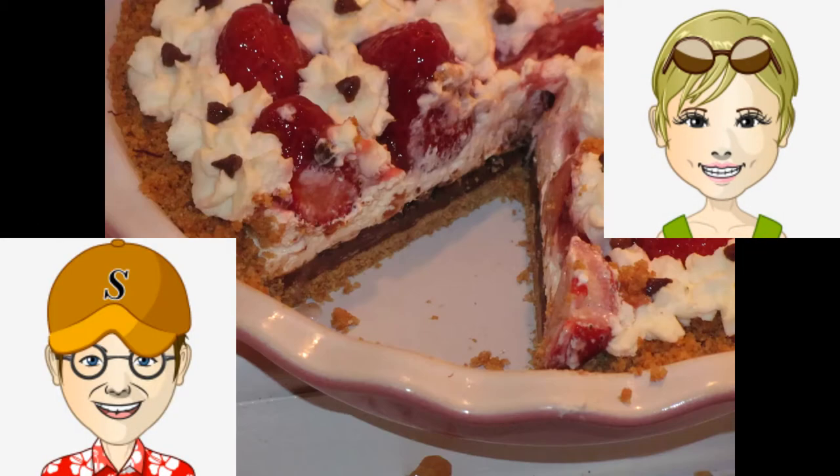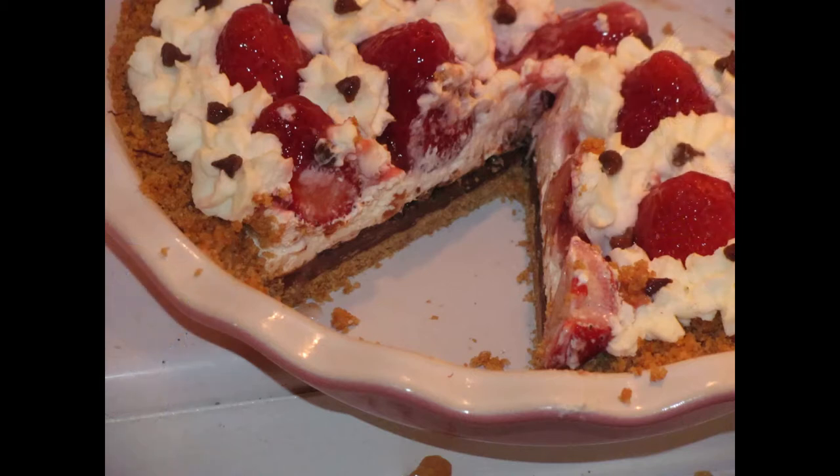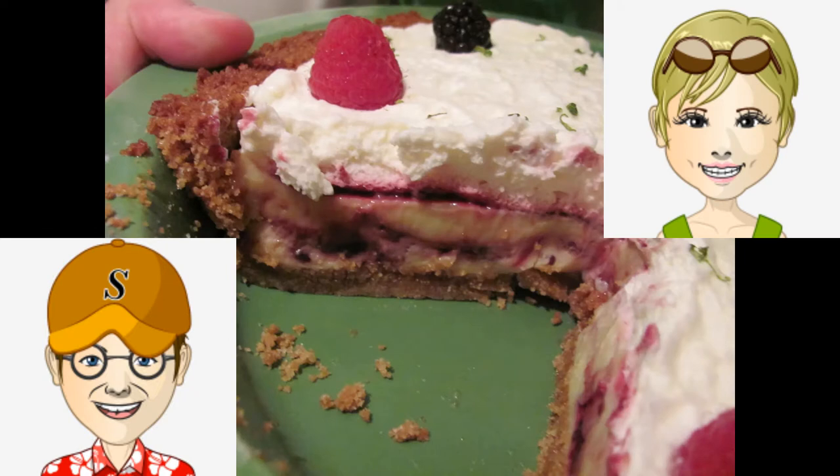They're simple to make, cost about the same if not cheaper, and what I really like about a homemade graham cracker crust is you can get them kind of thick and they're crunchy and they really add to the pie. They're not just something holding it together — they add to the experience of the pie. I agree.